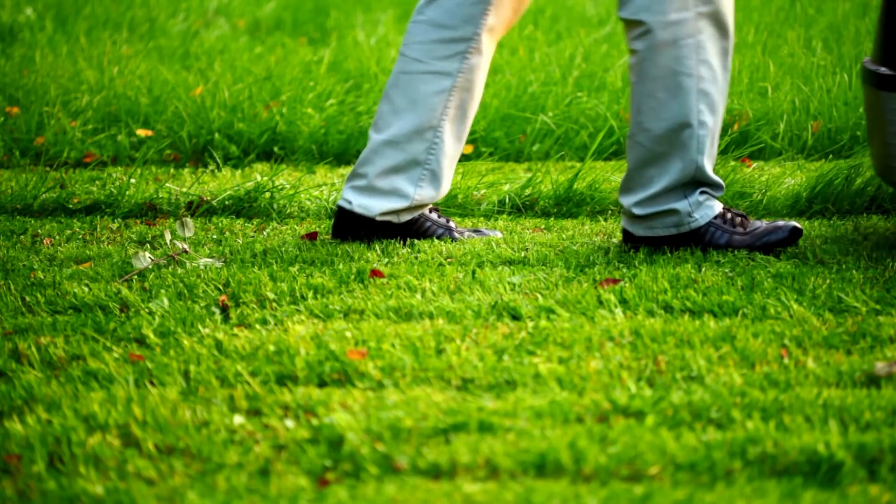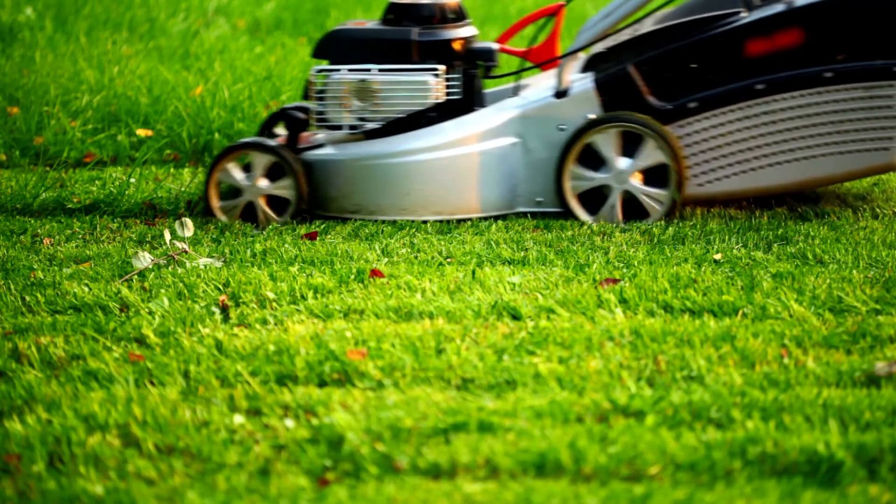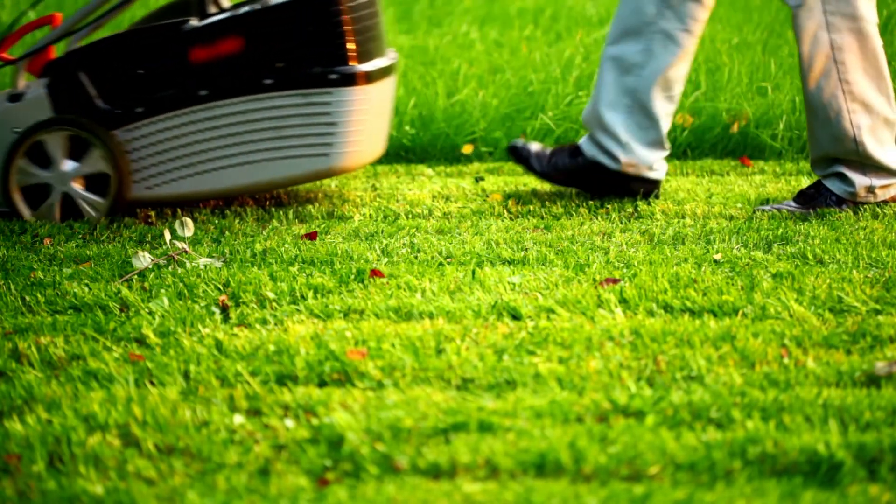When mowed properly, a lawn will grow with greater vigour and with increased root growth, which makes it more durable and helps to fight against weeds and diseases.